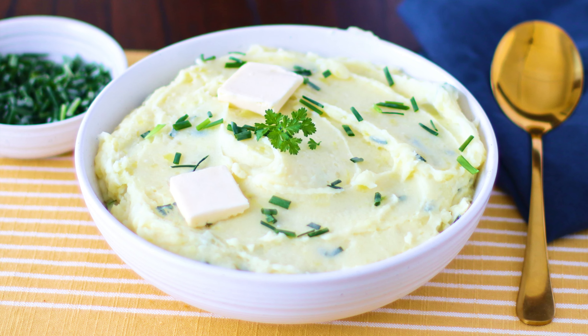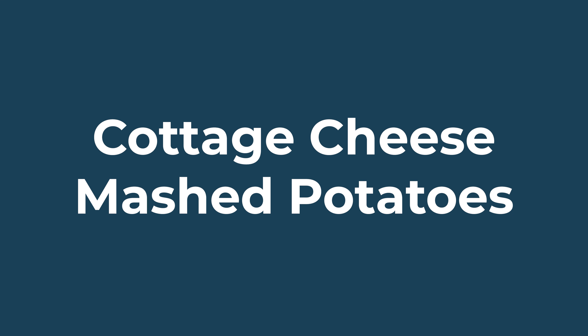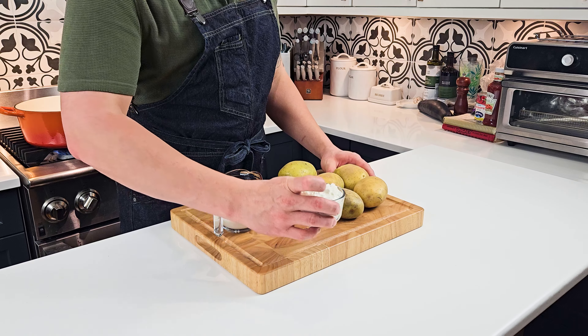Who doesn't love a big bowl of light and airy yet creamy mashed potatoes? Thanks for tuning in to The French Kiss Cook. Let's make our cottage cheese mashed potatoes. We got our potatoes and our cottage cheese, and our water is boiling so let's get started.